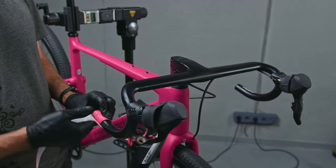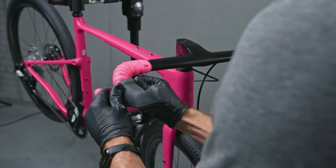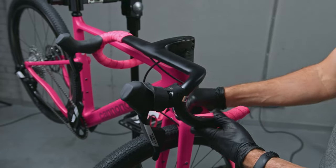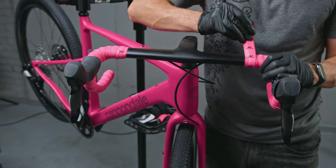The final touch for this pink-red build is Lizard Skin's DSP bar tape. It's super soft, grippy, and popular for a reason. I went with the 2.5mm thickness, but you can go with 3.2 or even 4.6mm for tougher conditions.